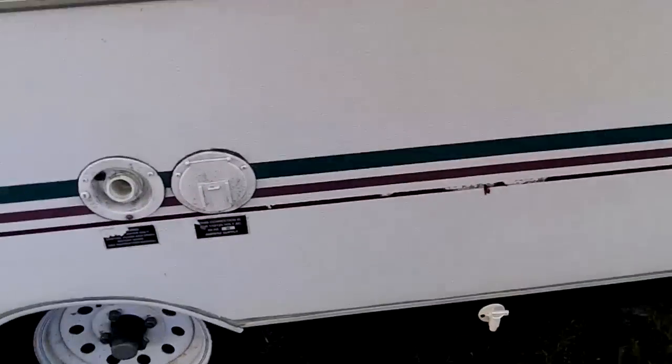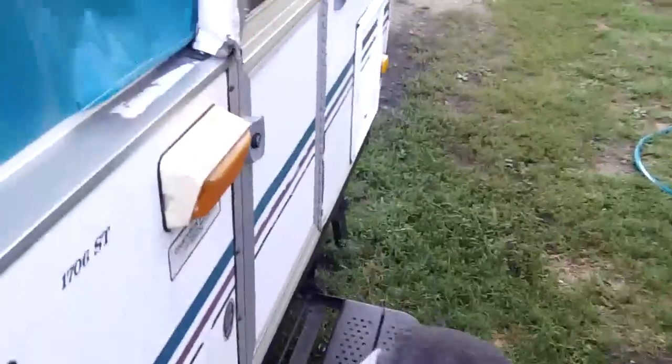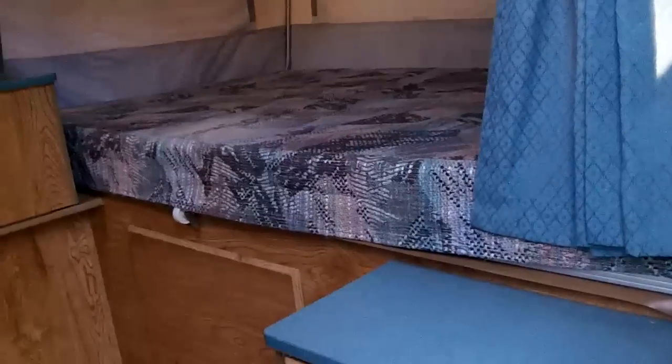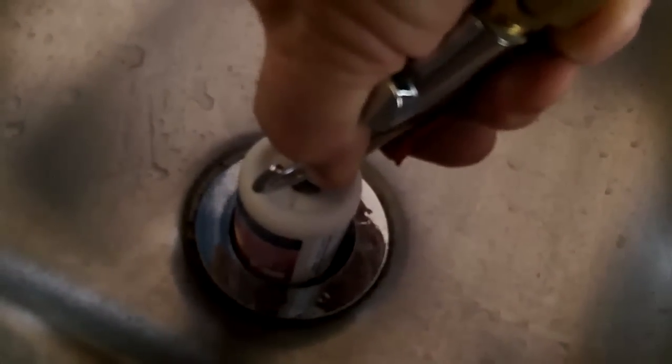Now I know that the lines are clear because I've done this already. I'll also do the same to the drain line here in the sink. I can show you some water that will be coming out of the drain line.